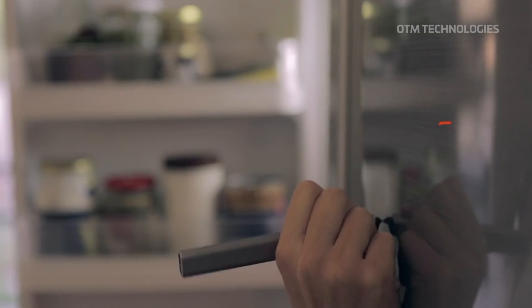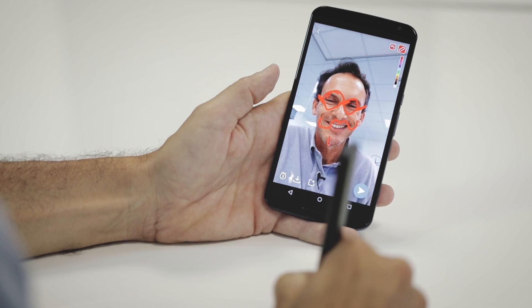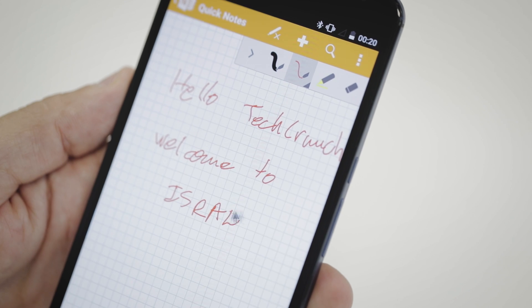Latency is one of the key factors to having a digital pen that is really comfortable to use. Our latency is less than 15 milliseconds, which means it's instant — it's actually faster than any digital stylus — so your writing is completely natural.